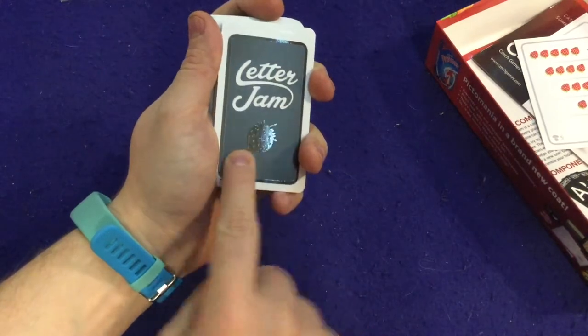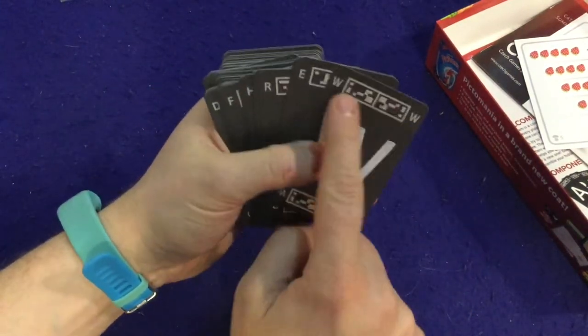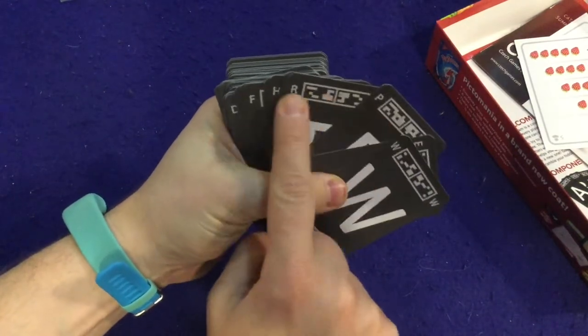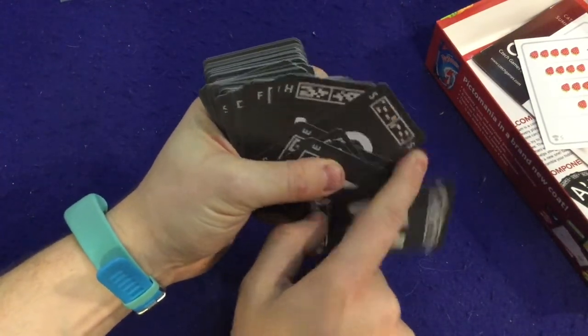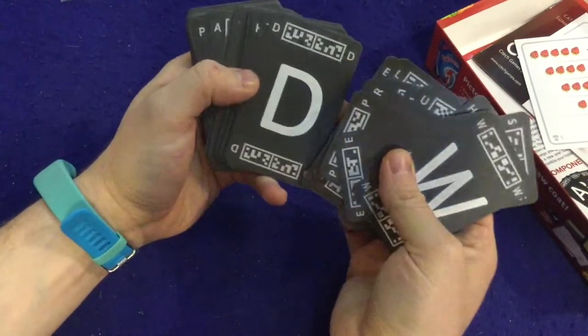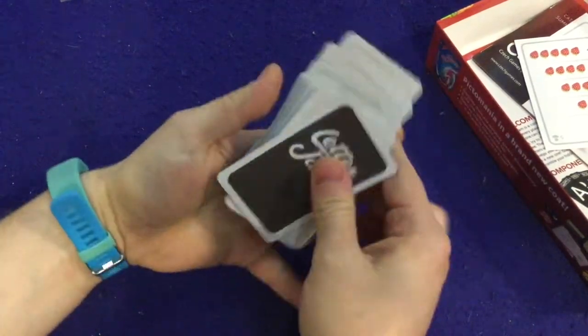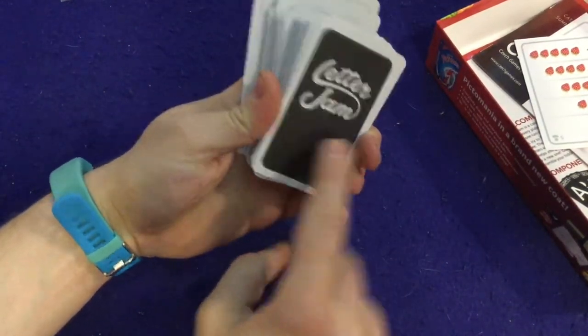These letter cards look amazing, and you can feel it too — there's a raised texture on the outside border. I'm not sure what that's about. I'm wondering if it's some sort of braille element, or maybe it's symbology — they'll probably cover it in the rules. Overall, it feels great.